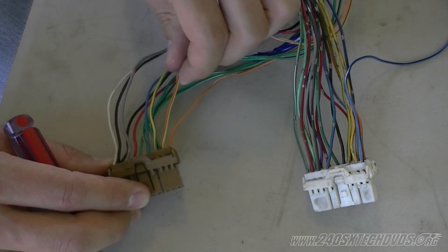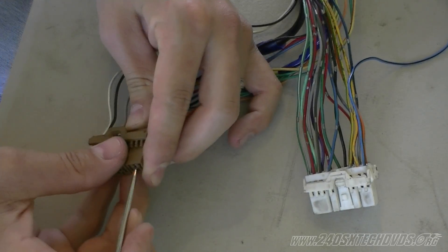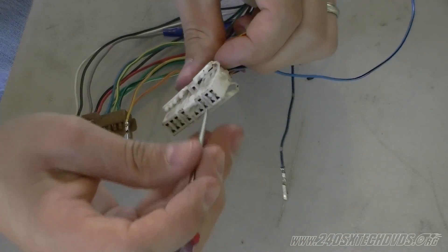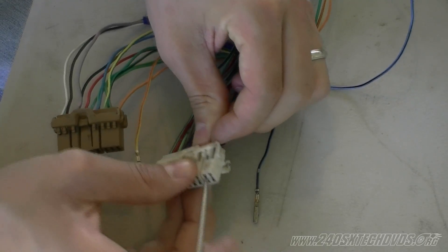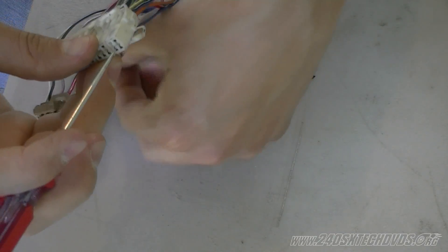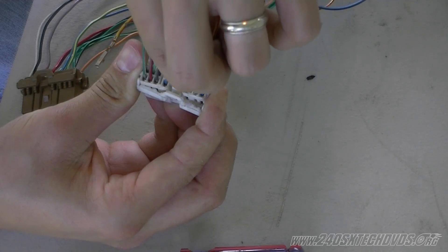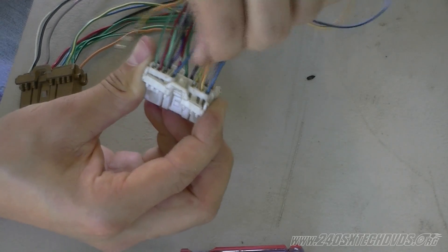Now we're going to go for the yellow with red striped wire, which is your TAC wire. De-pin it from the dual overhead, then grab the same wire on the single overhead and do the same thing. De-pin from the single overhead, then take the dual overhead wire and stick it into the slot of the single overhead connector. It just slides straight down in there — push it all the way down, pull up on it to make sure it connects to the hook, and that's good. These two wires are done as far as this connector goes, and the de-pinned single overhead wires we'll just pull back to get them out of the way.